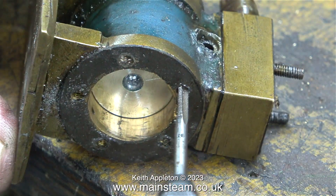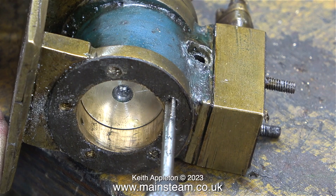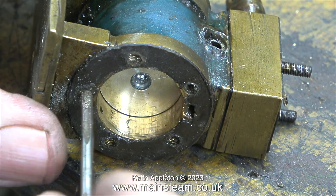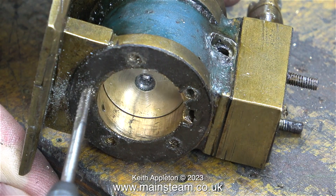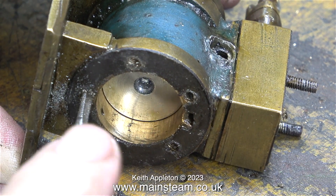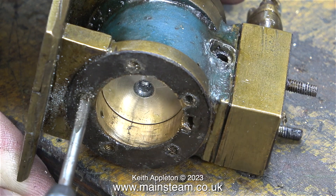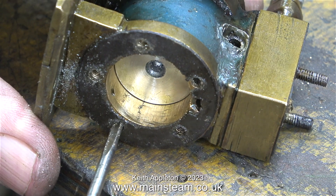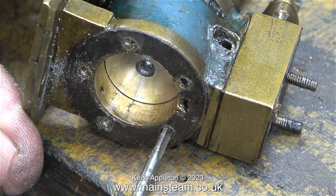I'm running this part of the video at four times normal speed just to get through it in a reasonable time, because tapping one hole is pretty much like tapping any of the others and it does get tedious. The original threaded holes in this cylinder were very oily, and that is a good thing when tapping holes in metal.